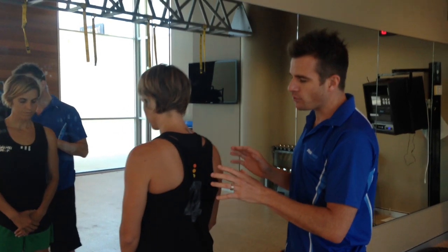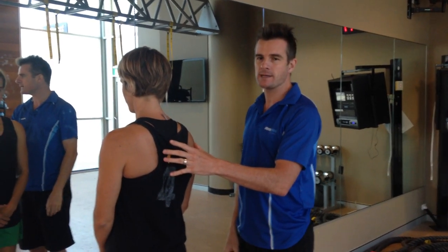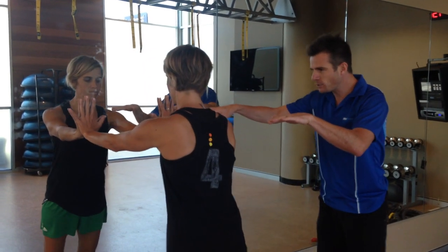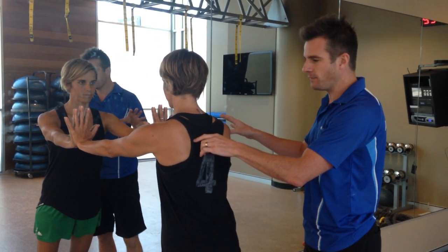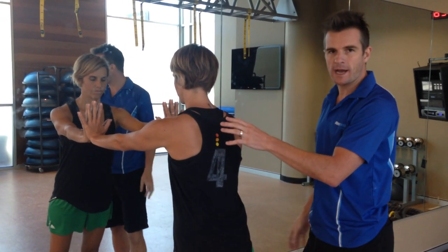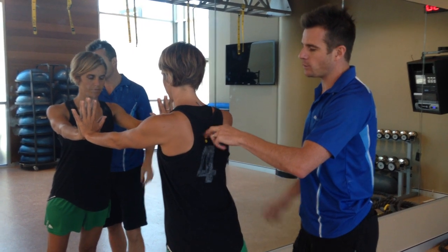Sometimes one side wings and the other doesn't — especially if you're left or right-handed or have had an old injury. To get your shoulder blades less winged and your serratus anterior working better, we start with a wall scapula press. Place your hands on the wall a little bit higher than your shoulders.